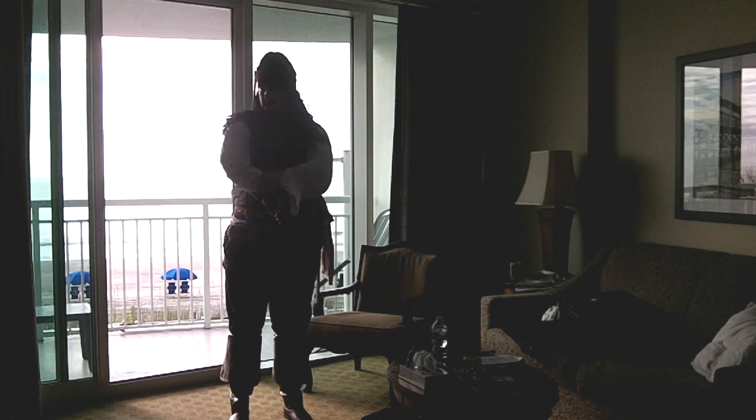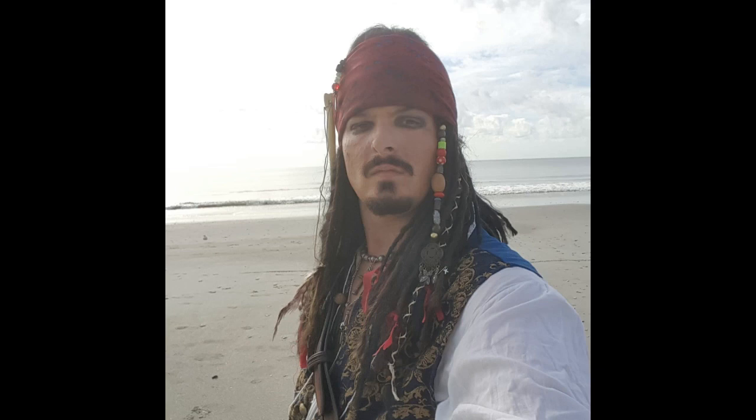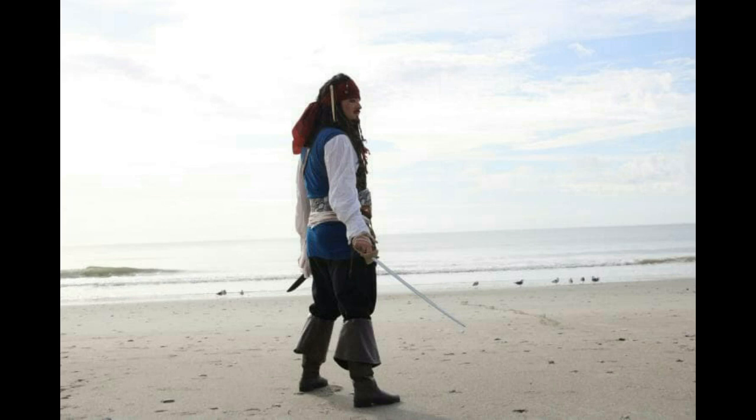Now I can head down to the beach to meet Nerdy Boy Studios. This selfie is just of me heading down through the lobby to head out to the beach, and then I took another selfie on the beach just so I'd have something to post on Instagram.